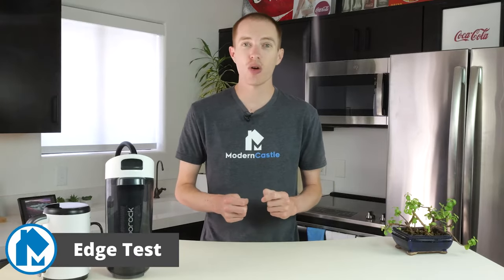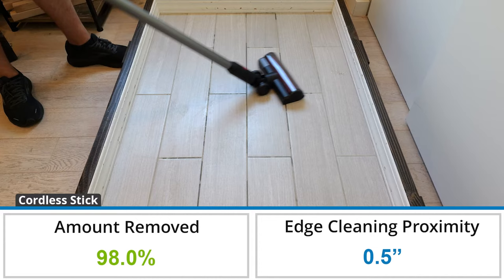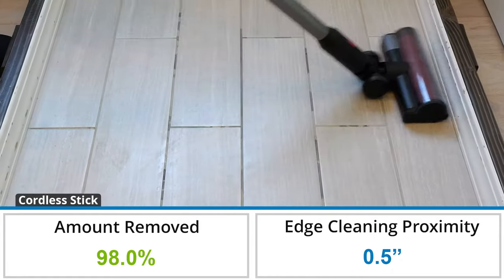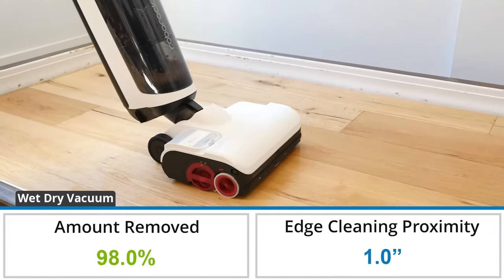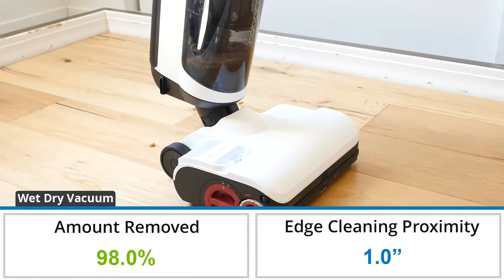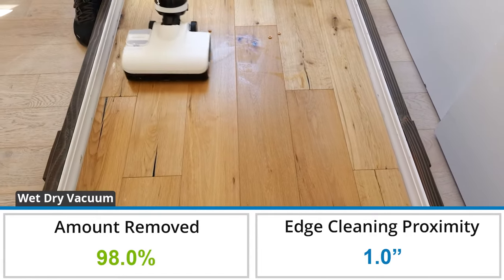For our edge cleaning test we assessed how close the Roborock Dyad Pro Combo can clean to walls, baseboards, and the perimeter of a room. As a stick vacuum it removed 98.0% of debris by weight, which is 0.7% less than the average of 98.7% based on all of our stick edge cleaning tests to date. As a wet dry mop it also removed 98.0% of debris, which is 4.6% more than the average of 93.4%. Both the mopping head and vacuum cleaning head removed a significant amount of debris during the edge cleaning test.